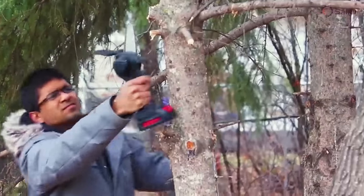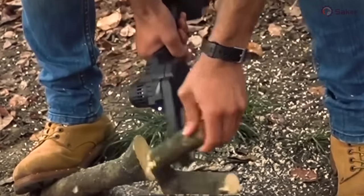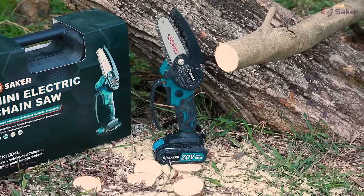Go ahead and try it out. The Saker Mini Chainsaw is ideal for making trimming, pruning, and woodworking tasks easy and convenient.